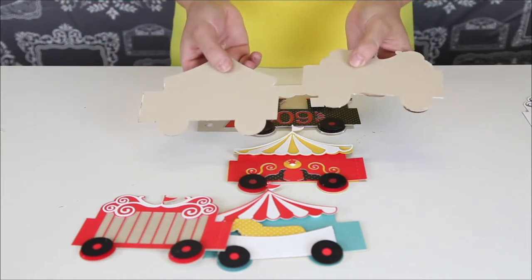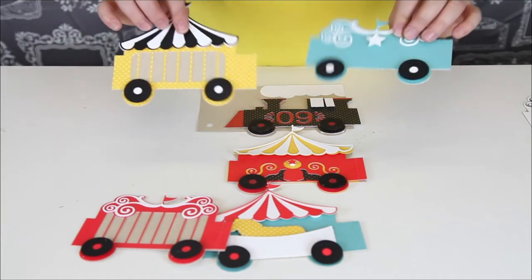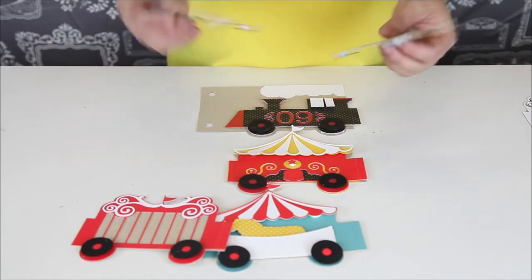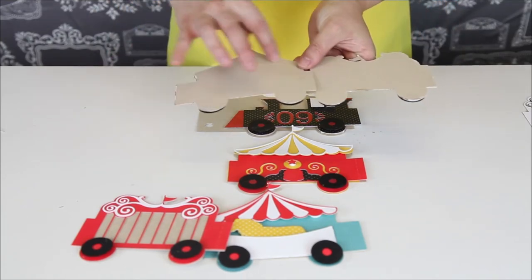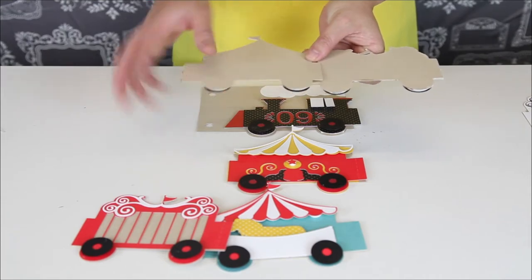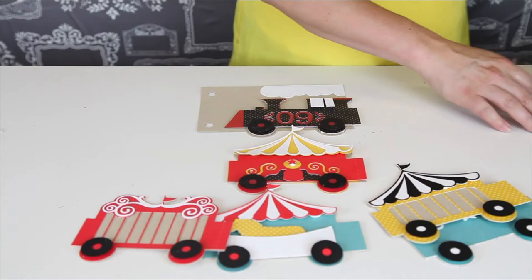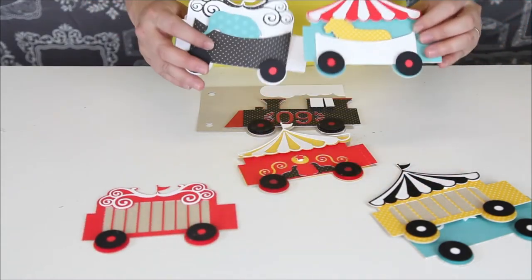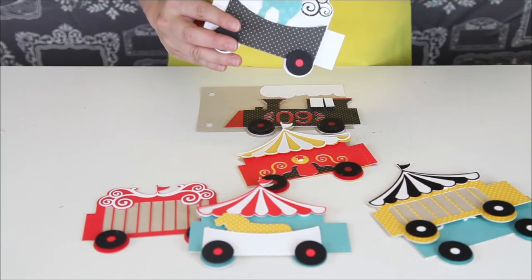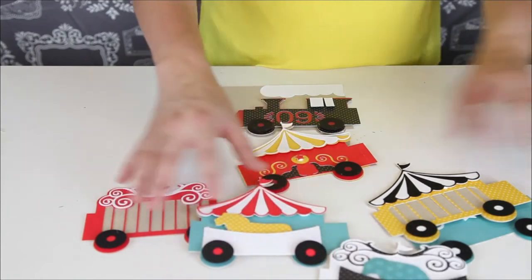We've given you a craft paper for the back piece because we want you to be able to use it for photographs. There's not a lot of places to put photographs here unless you want to put a fun photograph behind the little cage piece, but you can put photographs on the back — this will not fit a four-by-six, you're going to want to cut it down to fit. And there are some cute little envelope pieces that come with an extra animal, or you can use the pocket to put a photograph or some journaling.